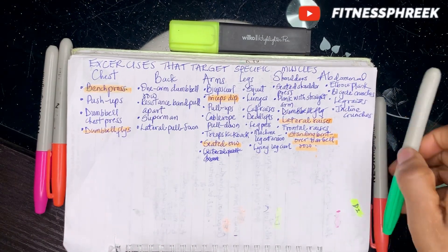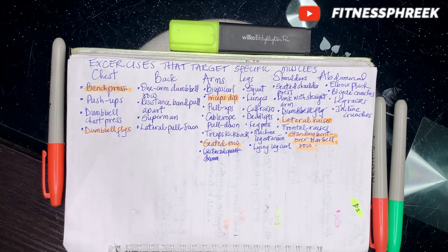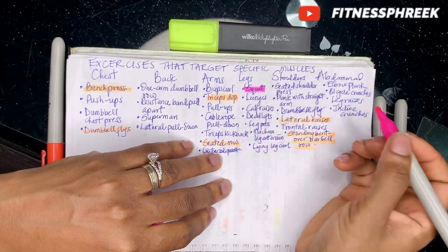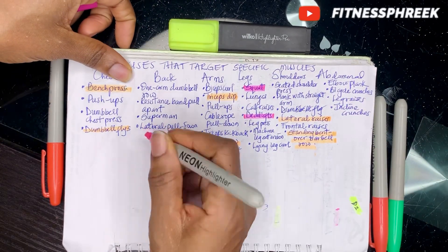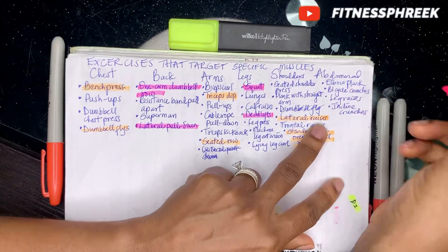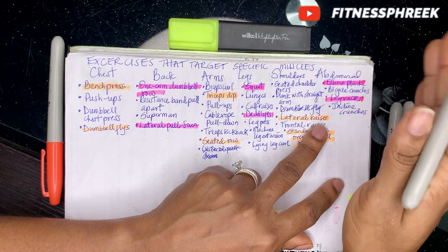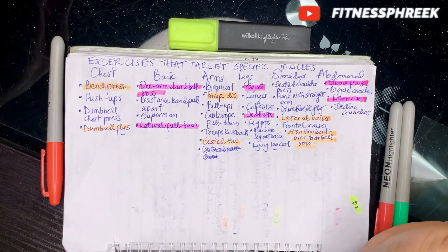You come back two days after for day two, where you work out your legs, back, and abdominals. For abdominals, throwing in an elbow plank — maybe one or two minutes, broken down into 30-second sets.